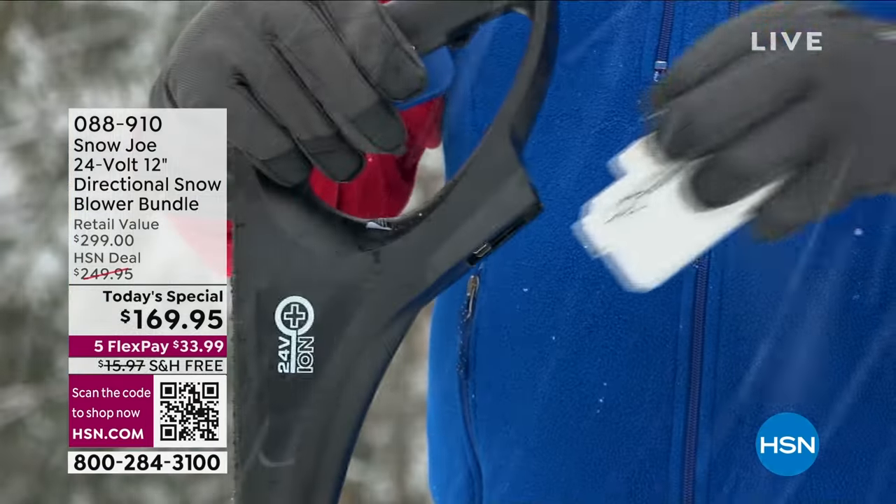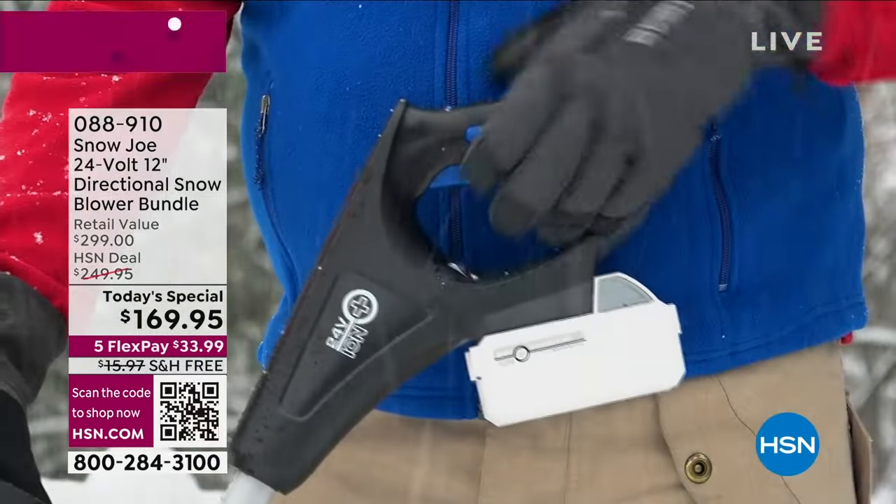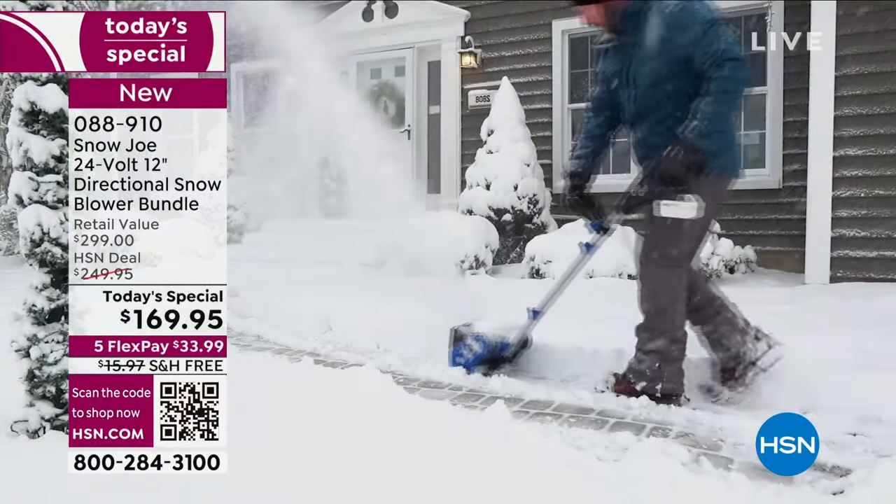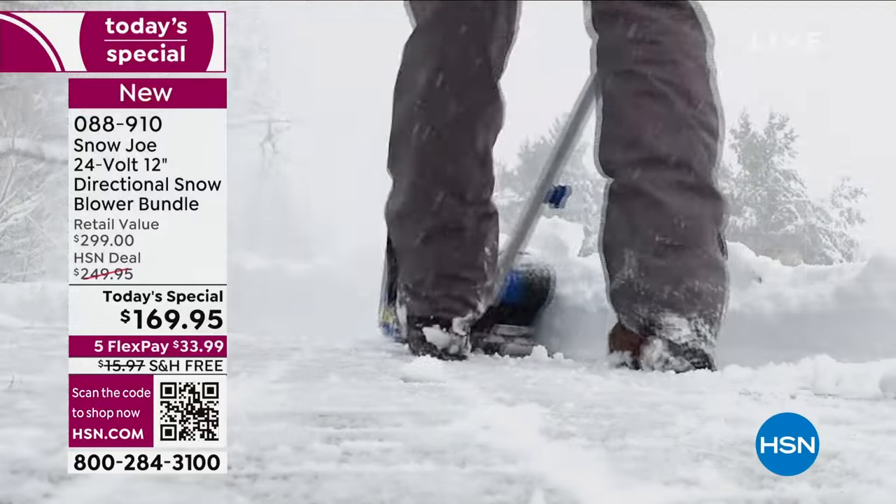People up north are saying, well, look, I don't need a snowblower. Let me tell you something — it may not be there right now, but the snow will come, my friends. The snow will most definitely come.